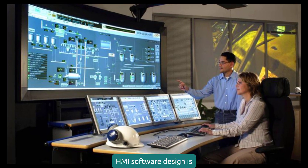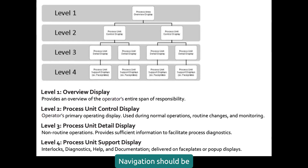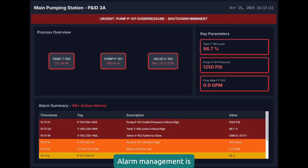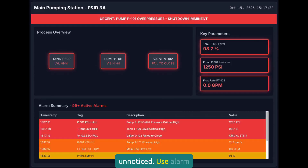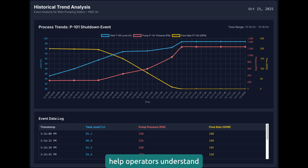HMI software design is where most projects succeed or fail. Navigation should be intuitive — operators shouldn't need training to find basic functions. Use consistent layouts, logical grouping, and clear labeling. If you need a manual to navigate your HMI, you've failed. Alarm management is critical: too many alarms and operators ignore them all; too few and problems go unnoticed. Use alarm priorities, group related alarms, and provide clear acknowledgement procedures. Trending and historical data help operators understand process behavior — show what they need when they need it.